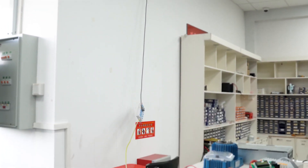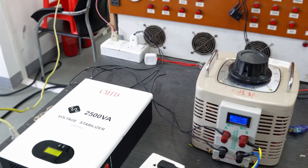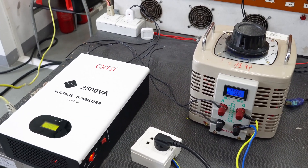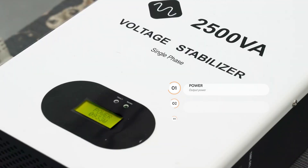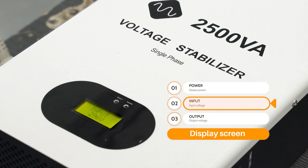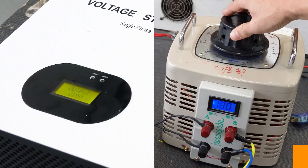Secondly, a stabilizer can improve the performance of your appliances and electronics. Unstable voltage can affect performance, leading to reduced efficiency and lifespan. Thirdly, by protecting your appliances and electronics from damage and improving their performance, a stabilizer can help to extend their lifespan.